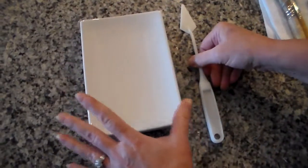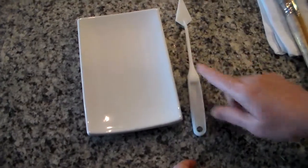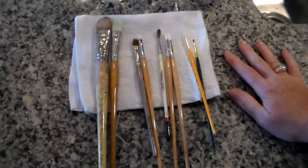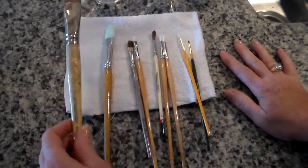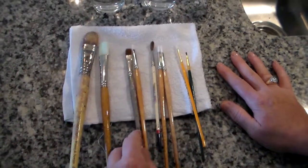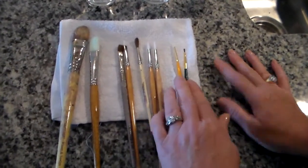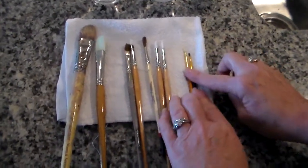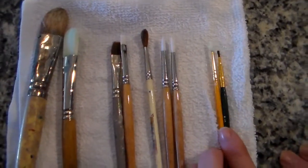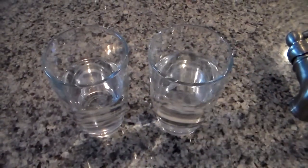We're working with acrylic so it's water soluble. To mix the colors I'm using this little plastic knife. The brushes that we'll need for this project are filberts — I have a couple out. This is a very large one, and this is a typical size filbert. We have some flats, rounds, and we'll need some straights to do some of the detail at the end — line brushes. And we'll have some water available to clean our brushes.